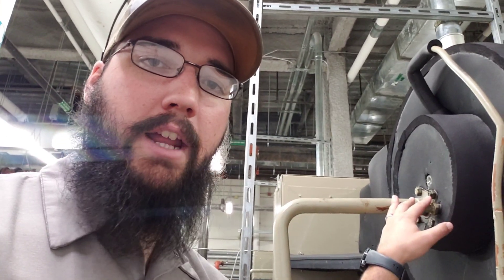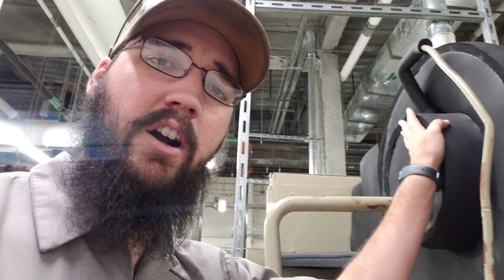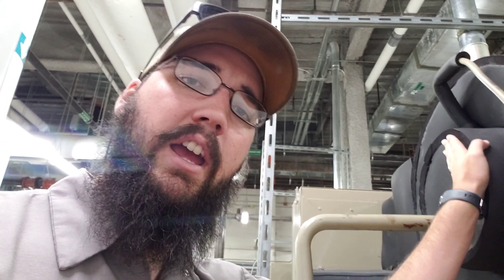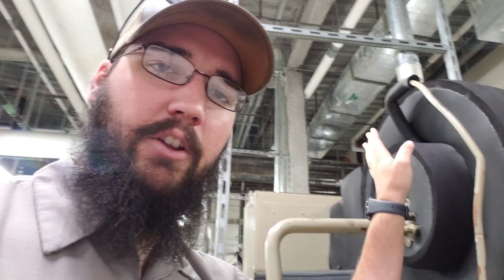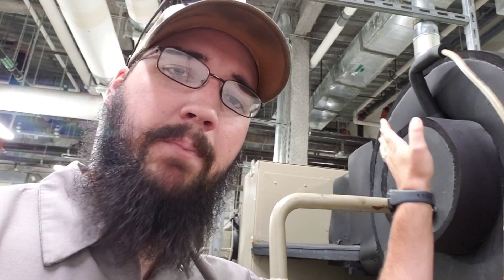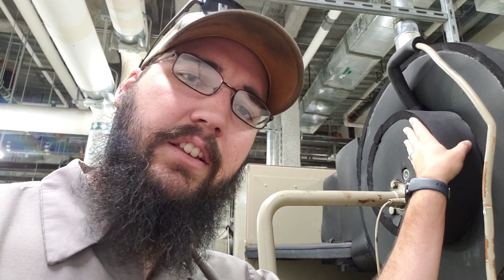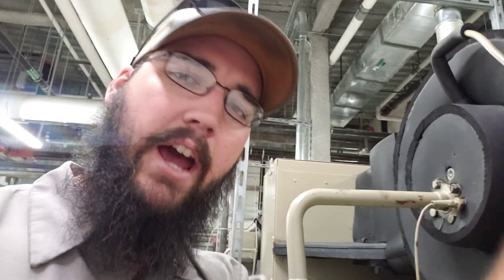Alright, so we got a CVHE here. This tail bearing on the chiller has gone bad. We're not going to start it up because I'm not going to risk any more damage to it. It's got a really bad vibration to it — it's going through the entire shaft.